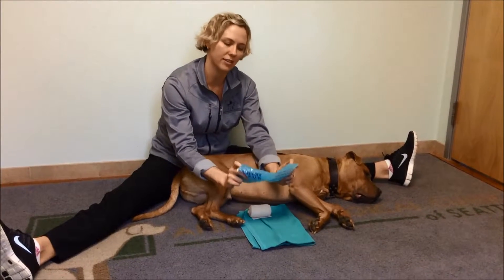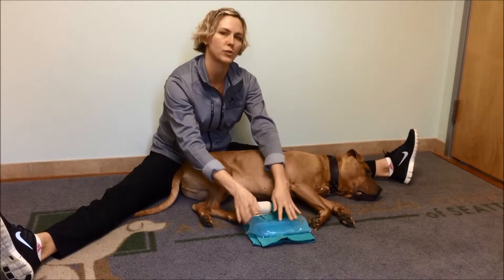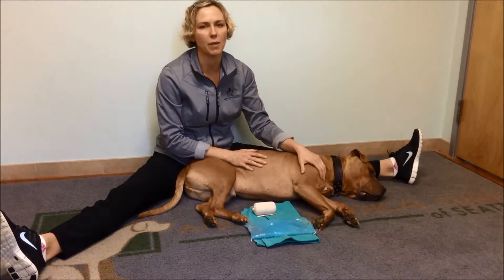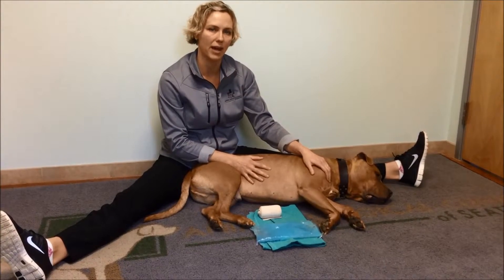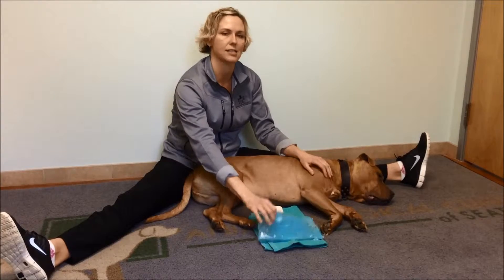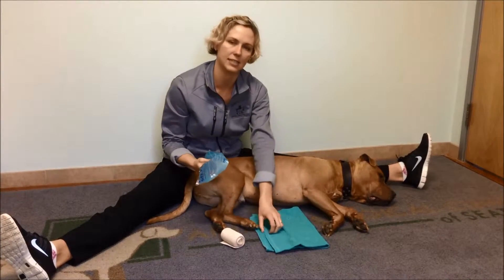So what you'll need is an ice pack. This is just a commercial ice pack that you put in your freezer. You can also use a bag of frozen peas or frozen corn, or you can make your own ice pack with two parts water and one part alcohol into a double Ziploc bag into the freezer. It'll make a nice slushy consistency. You'll also want an ace bandage and a light dish towel.